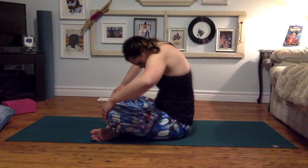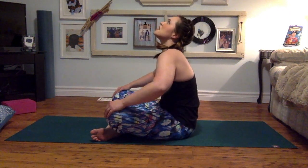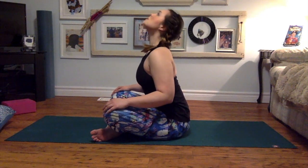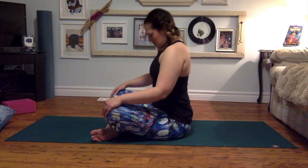Do two more. Inhale, lift up through the chest, gaze to ceiling. Exhale, round the spine, elbows flare, chin to chest. Inhale, forward. Exhale, round the spine. And coming back up to seated.